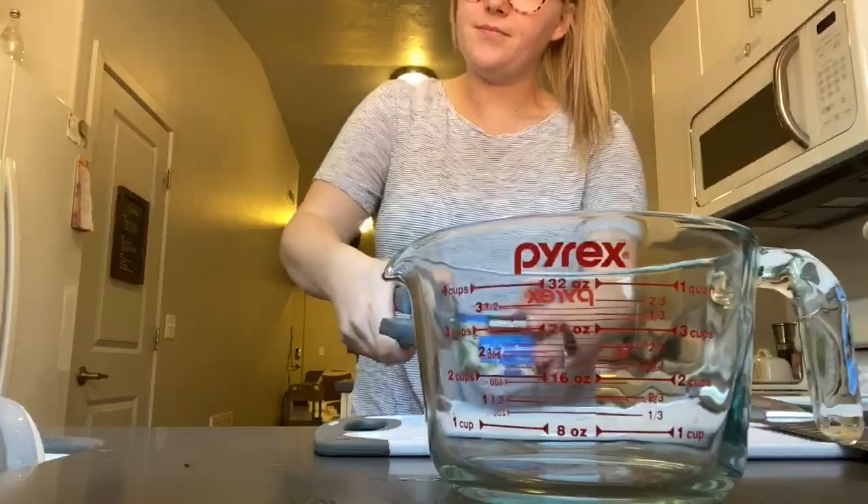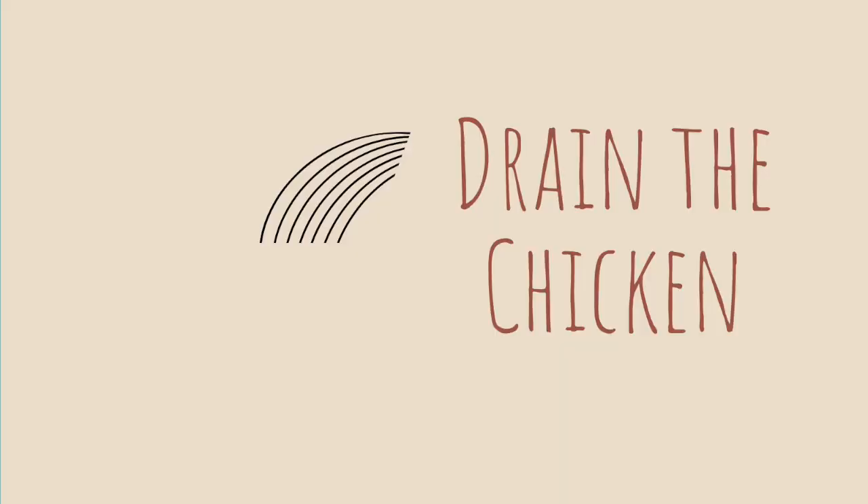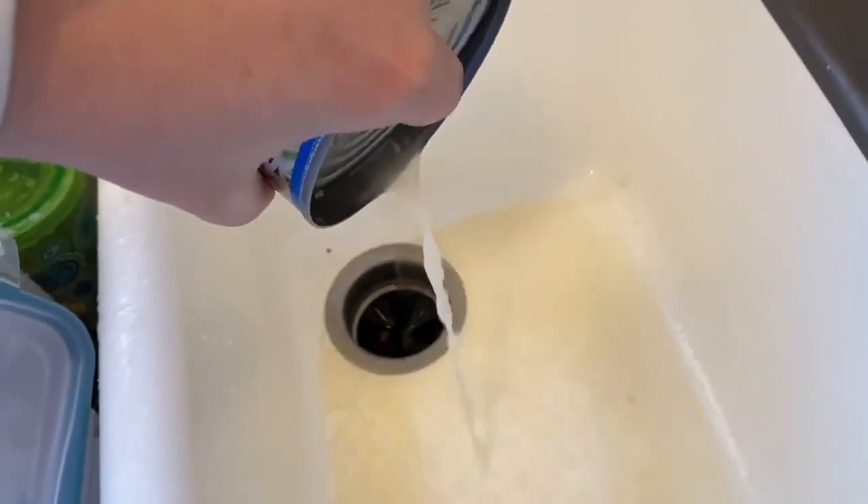Alright, we're going to start by opening our can of chicken. So you're just going to take a can opener and then unscrew it. Now we're going to drain the water out of the can of chicken.